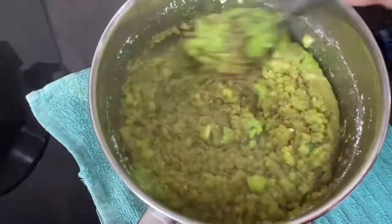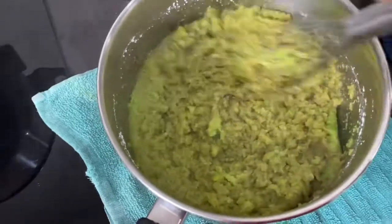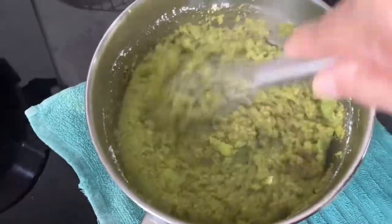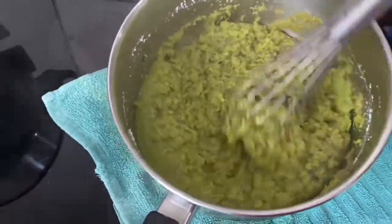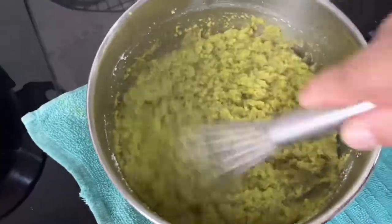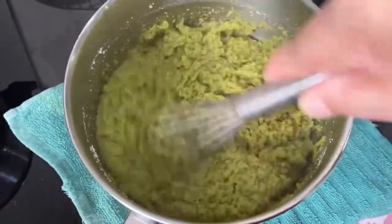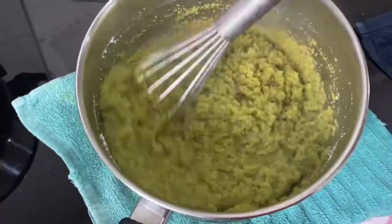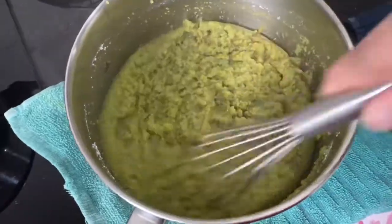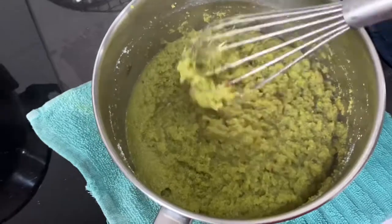Don't worry if you see it's still lumpy — just mix it up well. After it's mixed up well, you'll see the colour has turned slightly darker than green. This is how you want your kaya to be. Once this is done, just set it aside to cool completely.